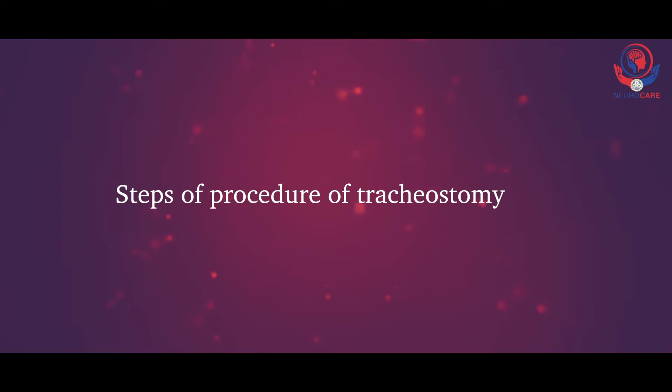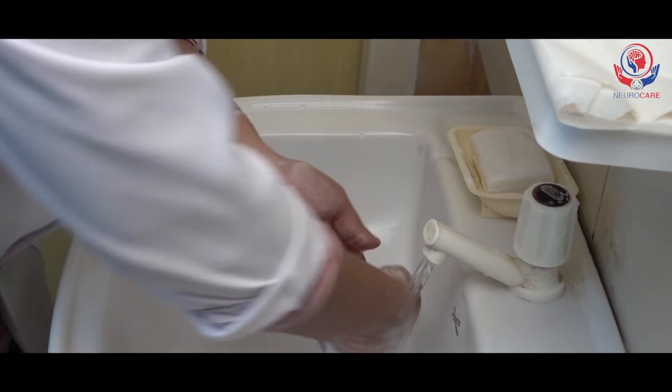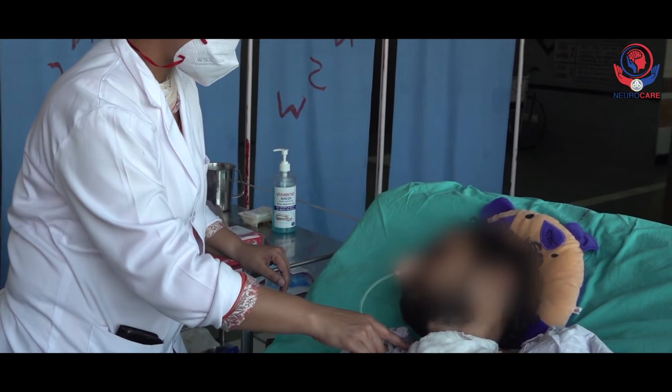Steps and procedure of tracheostomy care. Wash your hands properly with soap and water. Wear a face mask. Explain the procedure to the patient briefly.